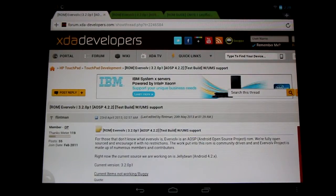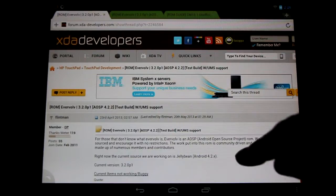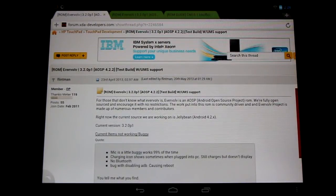Hello HP Touchpad users. Today I want to tell you about the Evervolv ROM — check it out here in the XDA Developers Forum, and thank Flintman the OP. This is an Android Open Source Project ROM running Android 4.2.2, so it's an alternative to running CyanogenMod 10.1 on the HP Touchpad.